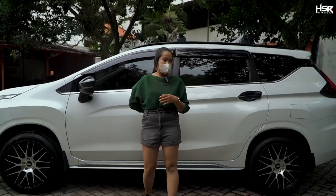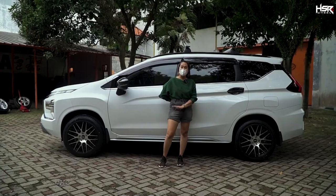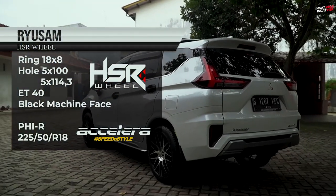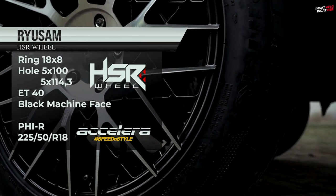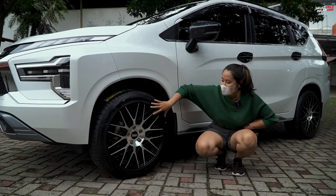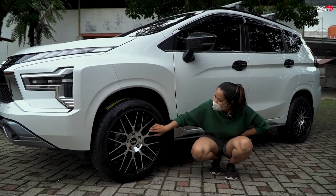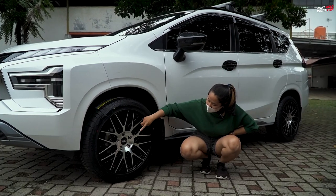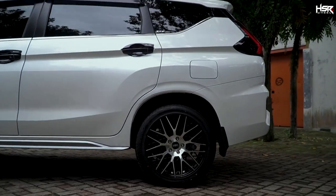Now we have another ring 18 option — the HSR Reusam. This one looks really cool — it's like a spider web design, with a jaring-jaring (lattice/web) pattern. It has a two-tone color scheme — black on the inside and metallic silver on the outside.